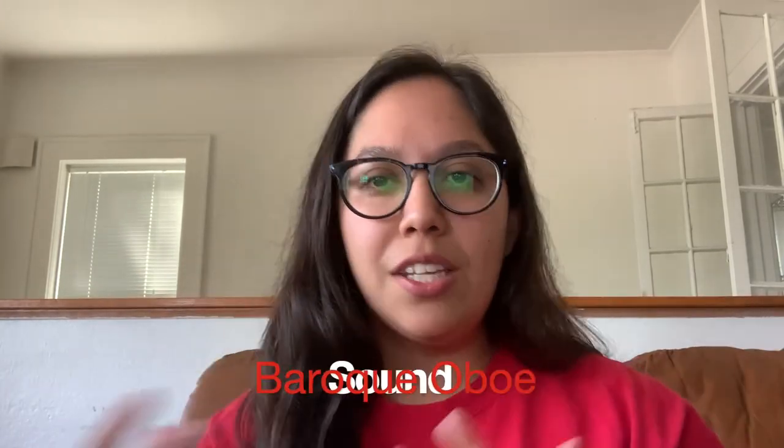Now that we've looked at the reeds and the oboe, let's play a snippet here. I did start the trill on the upper note, but that's a whole other video discussion. The sound is similar to the modern oboe — it's a little bit more open and natural. There are no keys to dampen the sound; it's a very direct sound. When I play this oboe on a Bach piece or a Handel piece, sometimes the scales and the phrases and structure feel really natural on this instrument — it's almost as if it was made for that instrument.